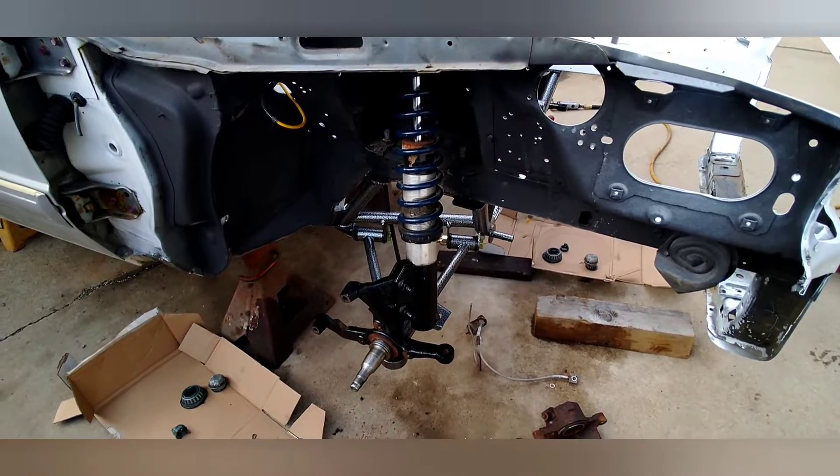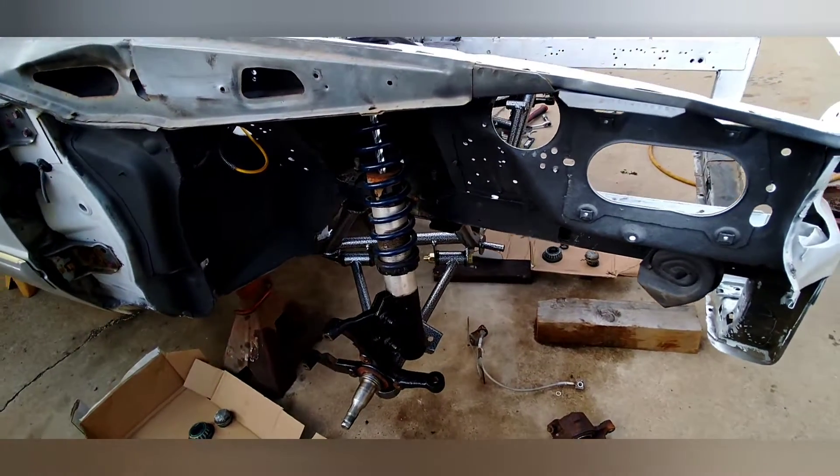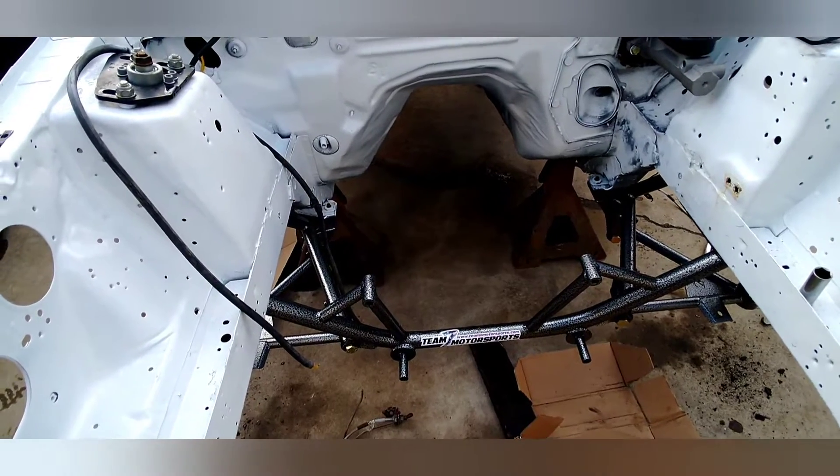I'm gonna redo the brakes. It's got Strange ten-way coilovers in the front. Ended up buying a Team Z tubular K-member that's designed for LS swapping — it had to give you as much room as possible.